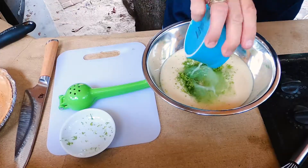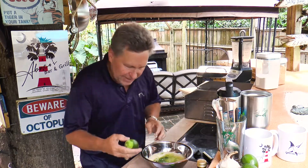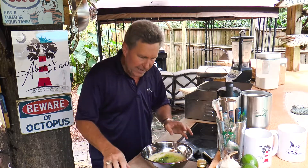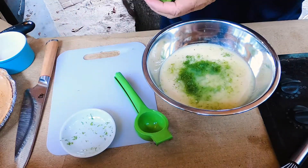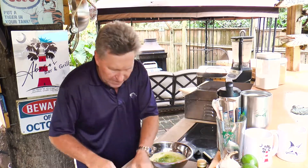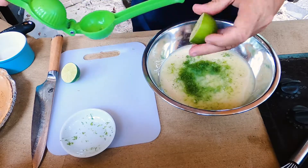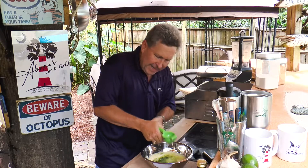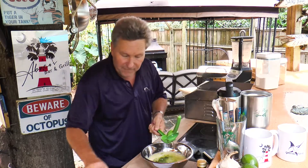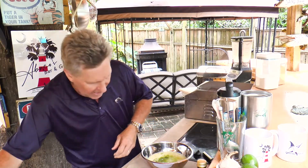Now here we have the juice of about two to three limes. I'm going to show you what I did here. Take your lime, put it down, and rub it on the palm of your hand back and forth with pressure — that's going to loosen up the pulp. Then cut it, take one of these little juicers, and juice it in. That was actually the juice of three limes — I just wanted to show you how we went about juicing our limes.